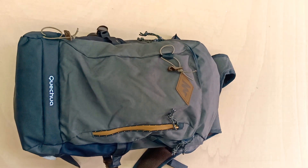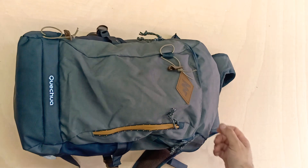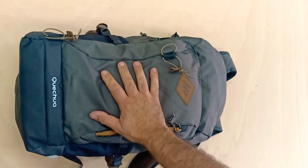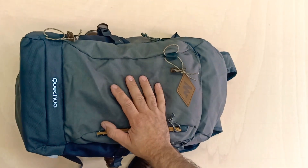This is not a step-by-step tutorial on how to do this — it's more of an idea-sharing video because I'm sure you can figure out how to do this yourself. So this is how I store my DJI FPV drone. This is a regular backpack — this one is from Decathlon, but you can get a similar size anywhere.